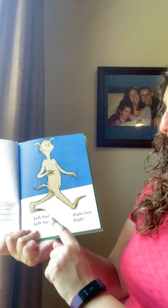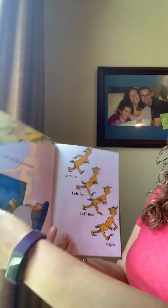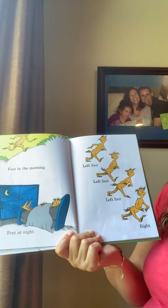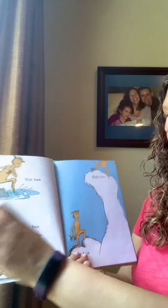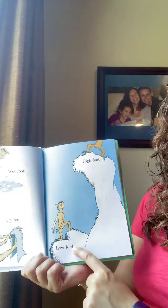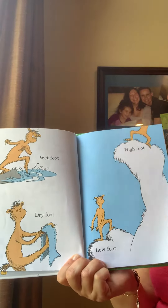Left foot, left foot, right foot, right. Feet in the morning and feet at night. Left foot, left foot, left foot, right. Hear the rhythm in this book? Wet foot, dry foot, high foot, low foot. So lots of opposites, lots of rhyming, and lots of rhythm.